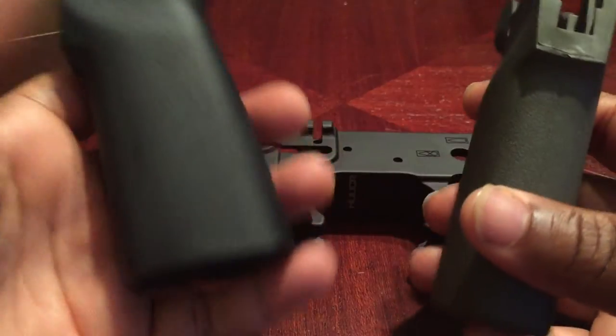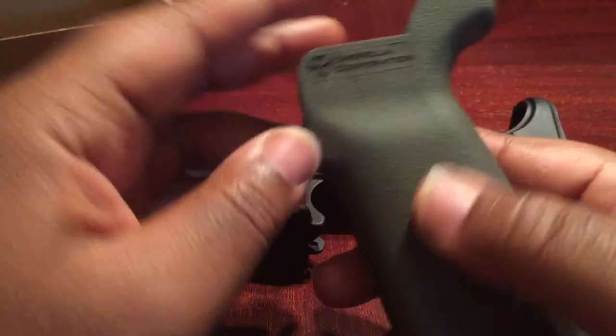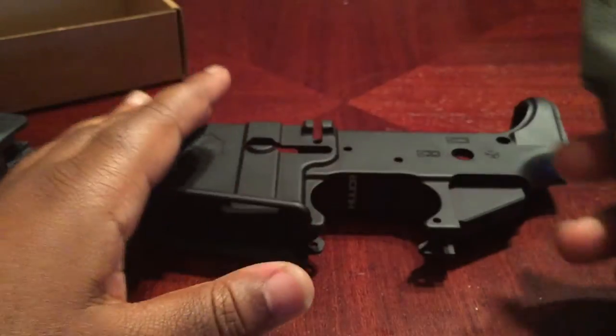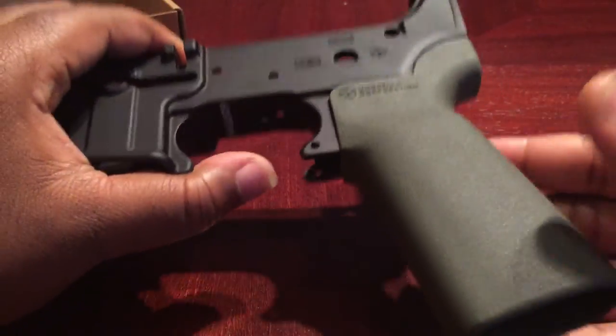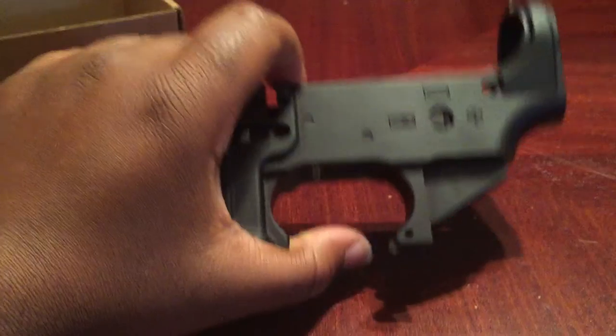I picked up a few different grip options. If I go with black, I'll just go with black. If I go with this one, I'm going to get a black Hogue wraparound grip for it, and that should look really nice on this pistol build.